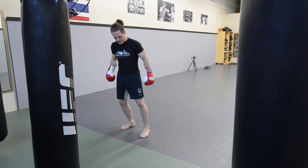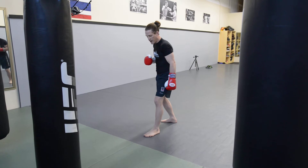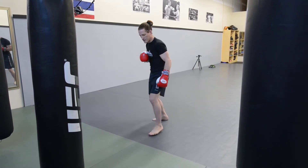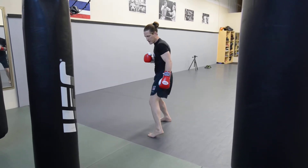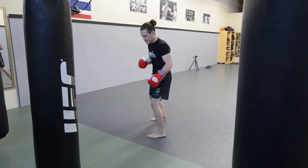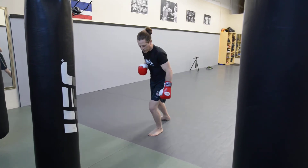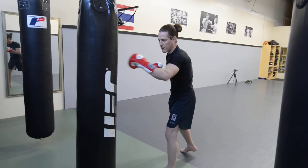My weight goes over my front leg, I push, and just a little pivot. Turning the heel up can help a lot — if you keep your leg anchored it kind of screws it up. I want to make sure I can pivot just like I pivoted with the inside. I'm here, weights over the front leg, turn.